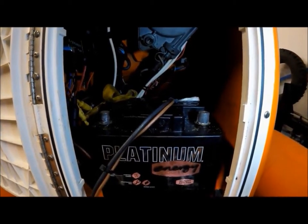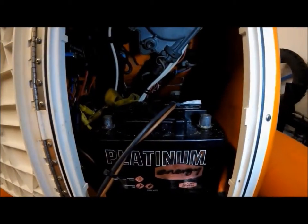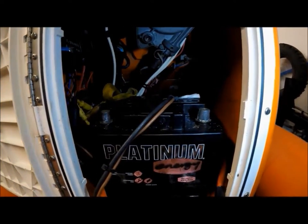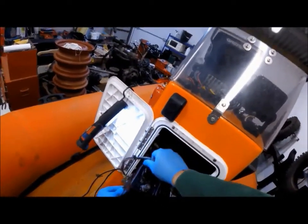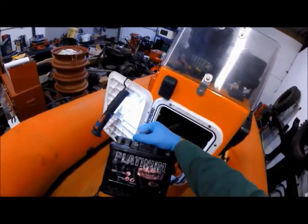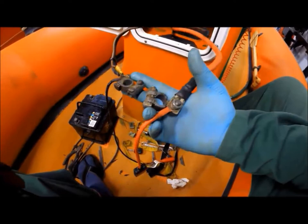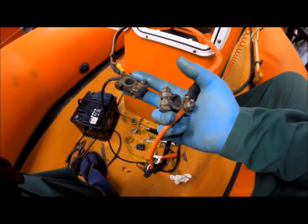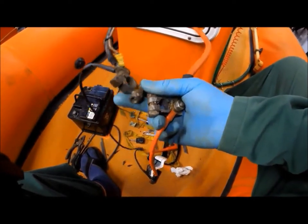Now we've taken both the battery terminals off and we've taken the yellow strap off, we can take the battery out. While it's out, I think we'll give it a good charge on the mains charger. On closer inspection, these are battery clamps - the red one is positive and the black one is negative. They're not a matching pair, they're different, and they don't actually clamp very tightly either.